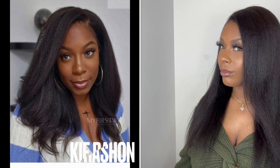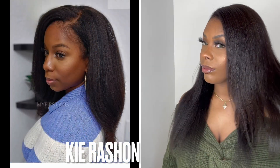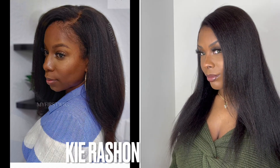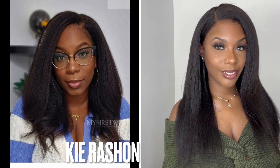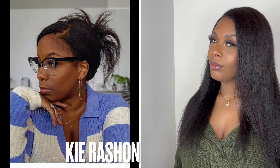Here are my end results. This wig is from My First Wig. This is their Kyra Shawn Kinky Straight Side Part Glueless Human Hair Invisible Lace Front Wig in the style KIE001. If you guys do not know Kyra Shawn, check out her channel.